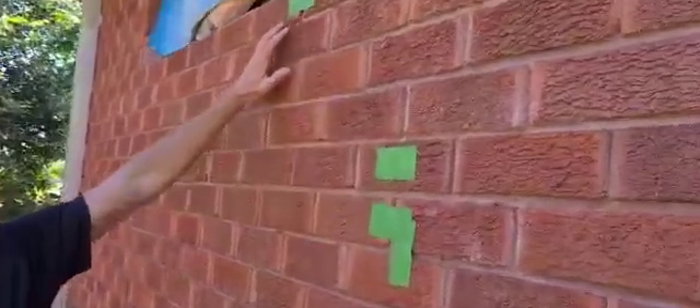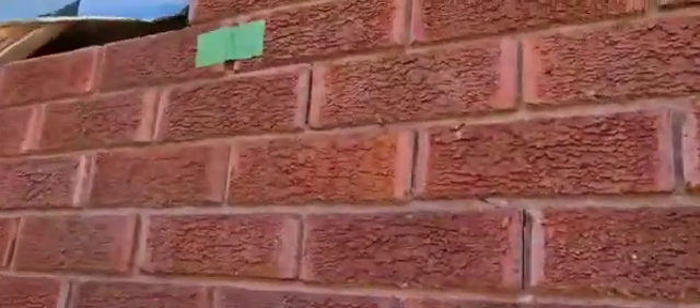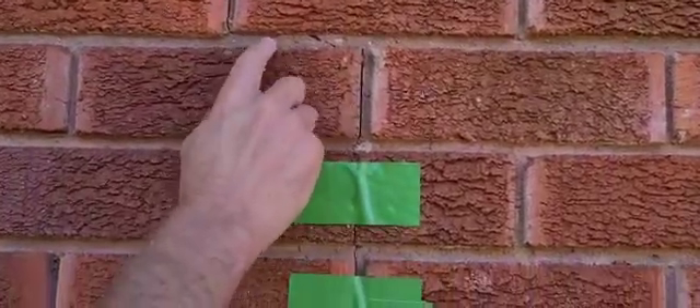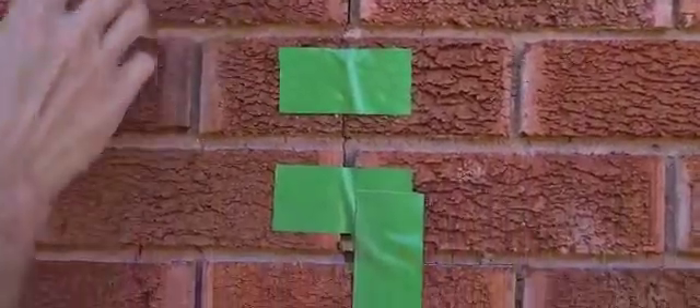So we had a step crack through the brickwork here, which we've come along and injected underneath the footing and lifted it back up. And you can see that the horizontals are now nice and tight.